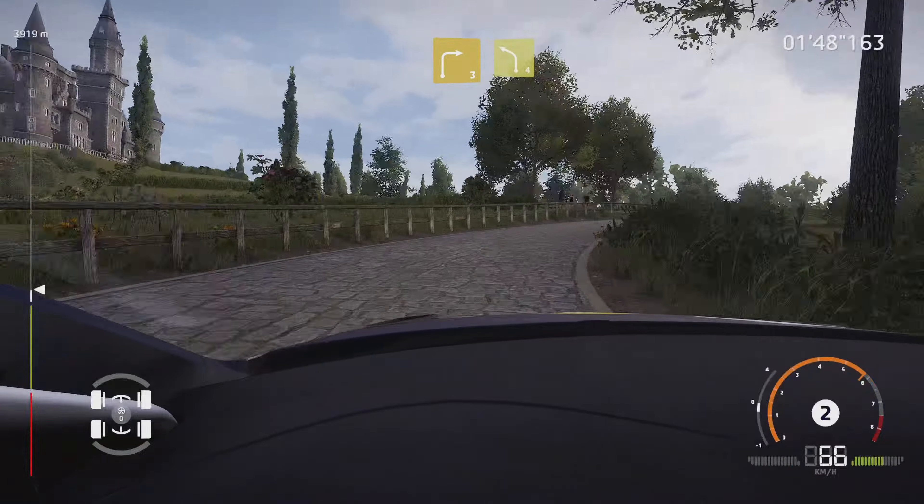If you like to, keep it to flat left. And finish.